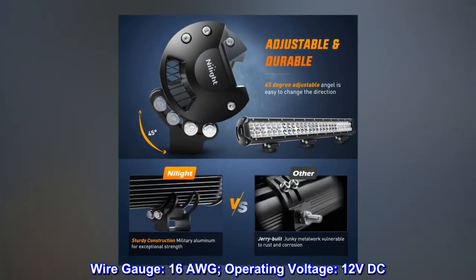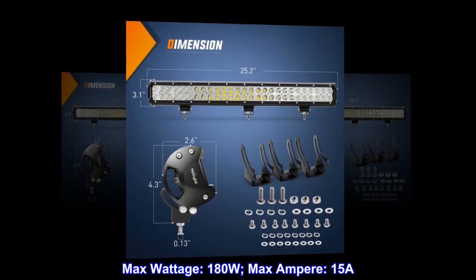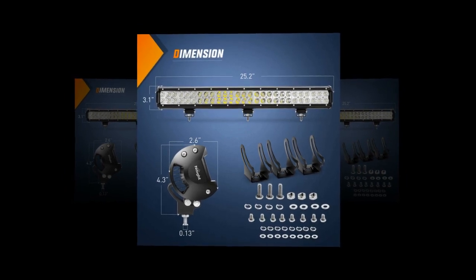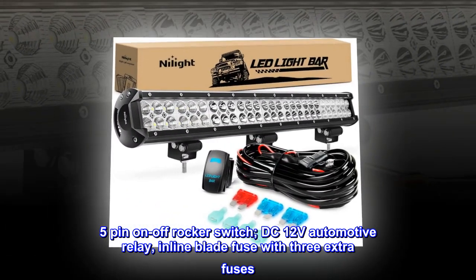Certifications: CE, FCC, and RoHS. Wiring harness: 12-foot universal wiring harness kit, two leads, wire gauge 16 AWG. Operating voltage 12 volts DC, max wattage 180W, max ampere 15A, 5-pin on/off rocker switch, 12V automotive relay, inline blade fuse with three extra fuses.